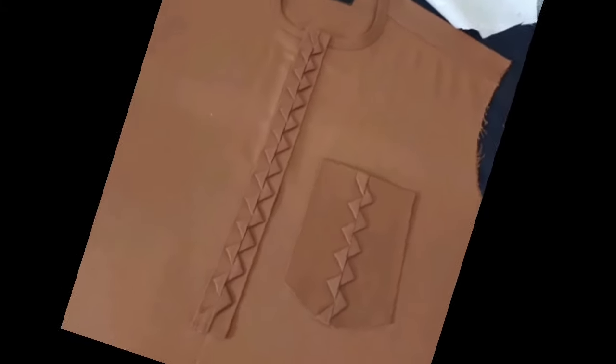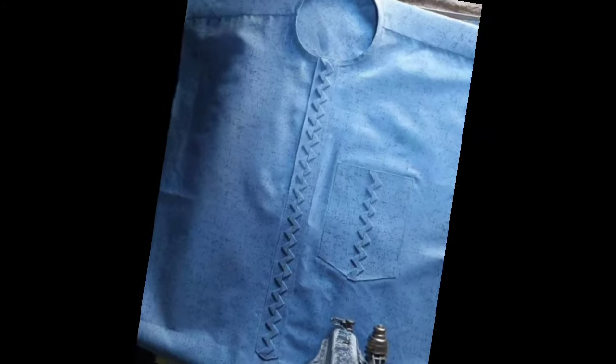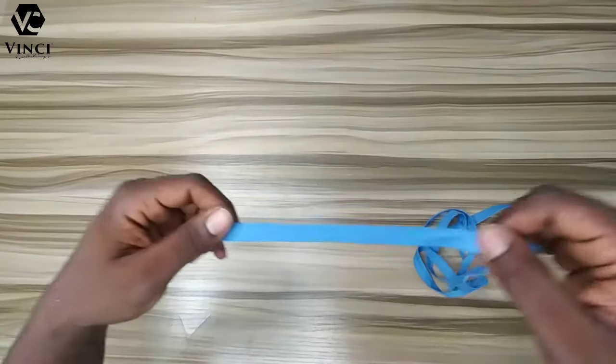Hello guys, welcome to my channel again. In this tutorial I'm going to show you how to make this zigzag design on my caftan — on my placket, caftan placket, and pocket. So let's get into it.